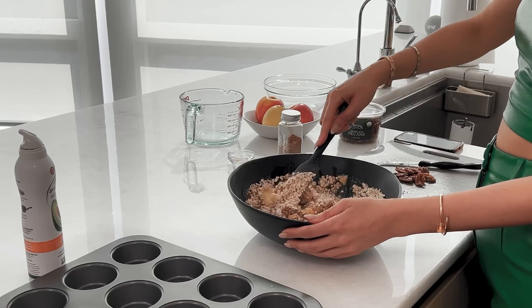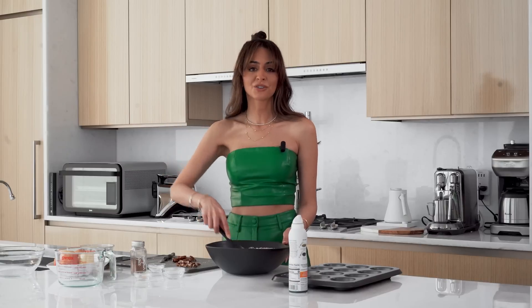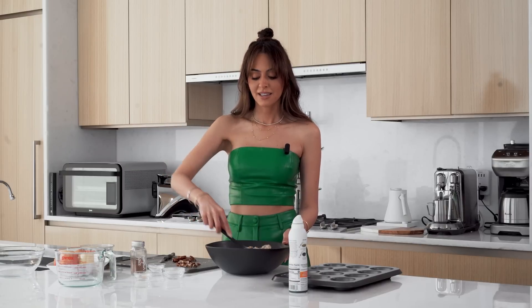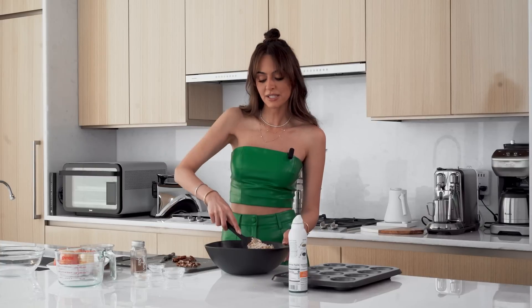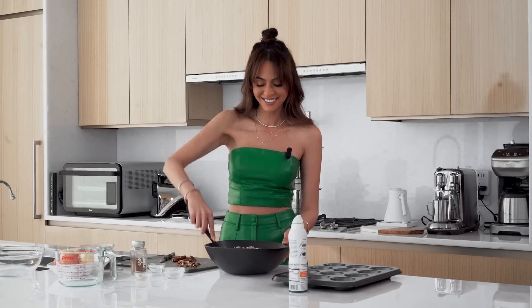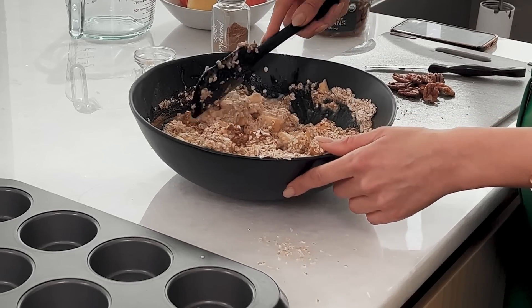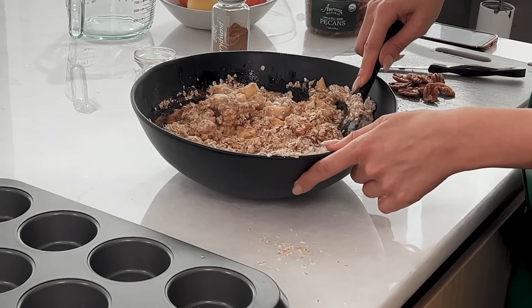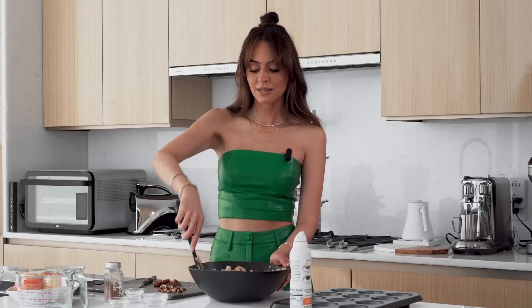This is also a pretty mess-free recipe — you could do it with your kids, little cousins, or siblings when you don't want to make a huge mess in the kitchen but want to involve them in something to keep them busy and entertained. Don't mind my spillage as I say mess-free and then spill.